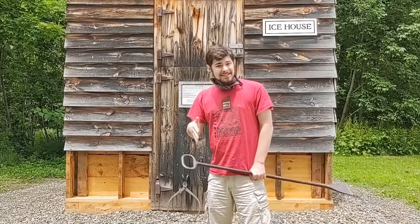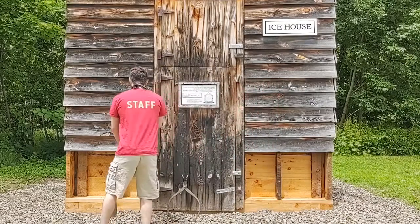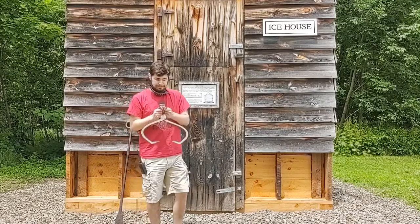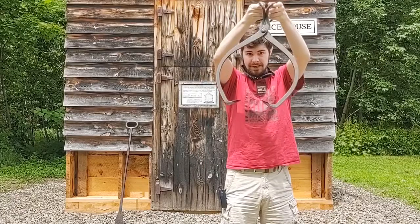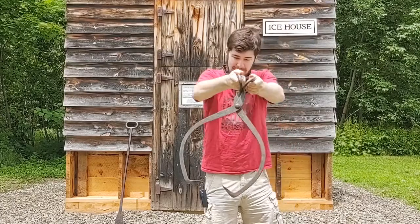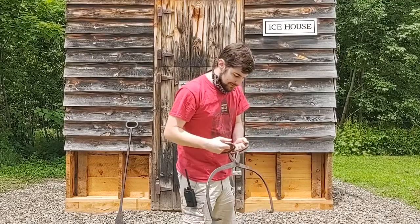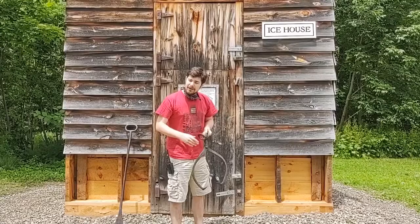The cool thing about ice is it doesn't sink, it floats. So what we do then is we use a couple of these, which are called ice tongs. As the ice floats, you can go like this and pick it up. It helps you bring it so you don't have to lug the cold ice with your bare hands. Then you can lug this and put it onto the sled. It's pretty cool how it works.